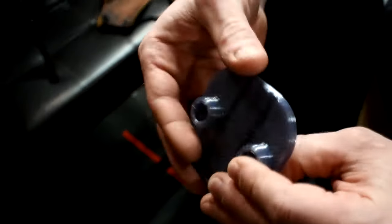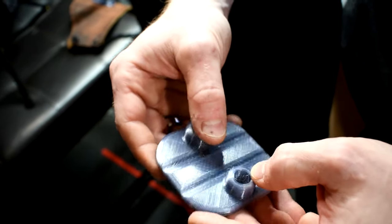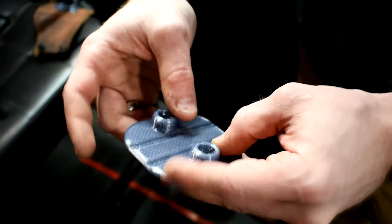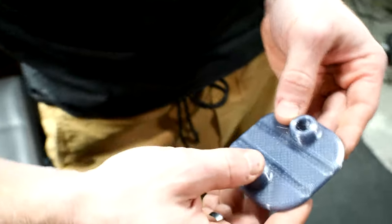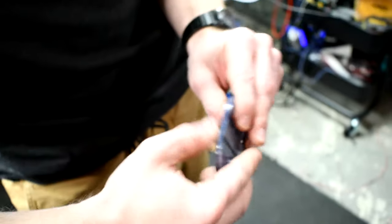So this is PETG. And as you can see, if you have your bed leveled and adjusted properly, it really really sticks, so you don't have to deal with a lot of warping issues as long as you do your supports and don't try to do too aggressive of an overhang, I find.